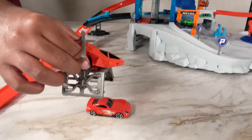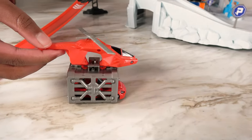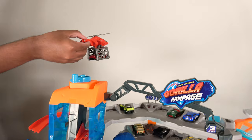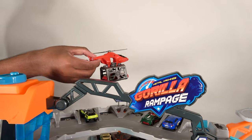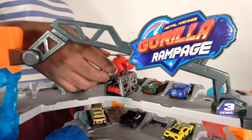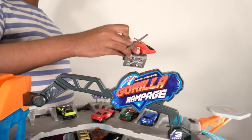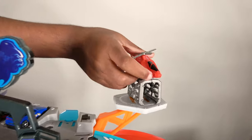This helicopter is going to land right here, pick up this car, and take off. Now time to land. We have landed right here. Now time to take off with the helicopter and we are going to land right here. And this car is going to move forward and park here.